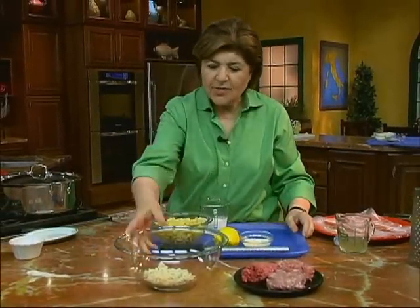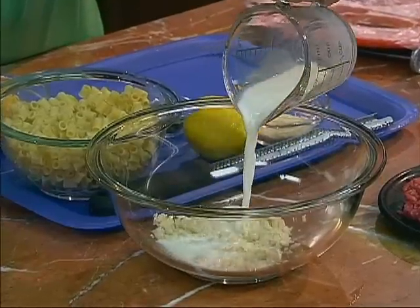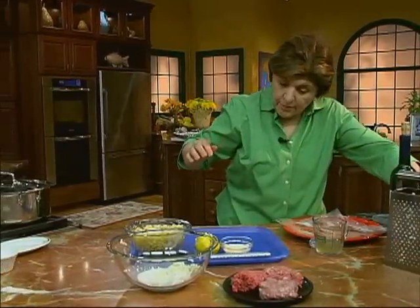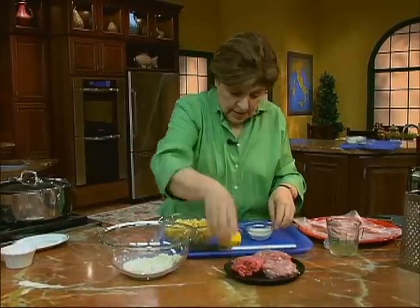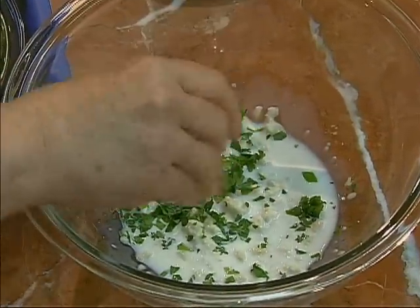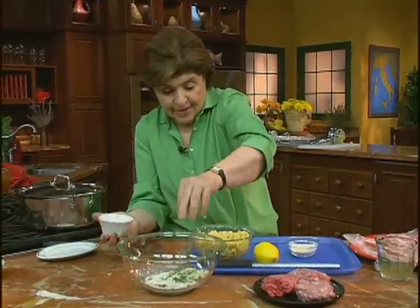We want to start with some stale bread. Give that a little milk just to moisten it, and let that bread absorb the liquid. We want to have some parsley, so I'm going to put that in with the milk and the bread. Parsley goes in. We want some salt and some pepper. That goes in.